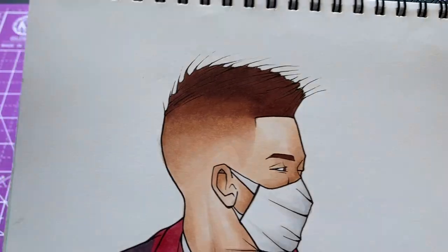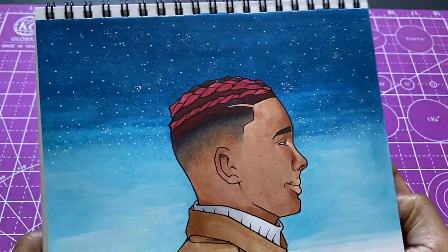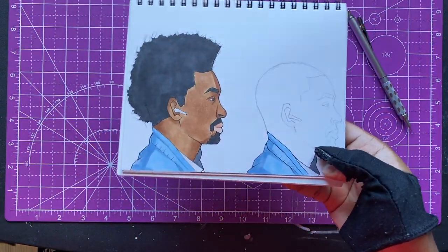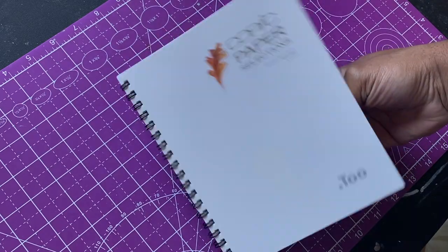All right, another new video — I'm gonna be drawing hairstyles again, giving my characters some new cuts. These are some recent pieces I did, but I gotta hop into my sketchbook and try to do a little before-and-after haircut for my characters. I got three different characters, so I'm gonna draw three different hairstyles for them and give them a completely new look.